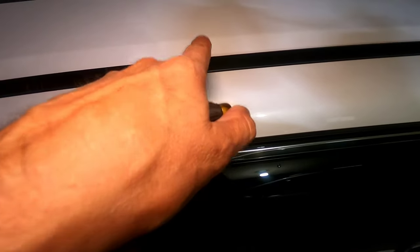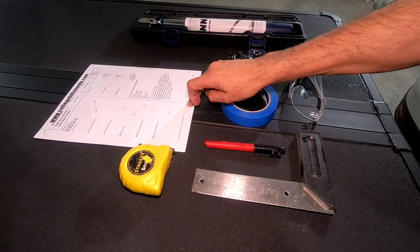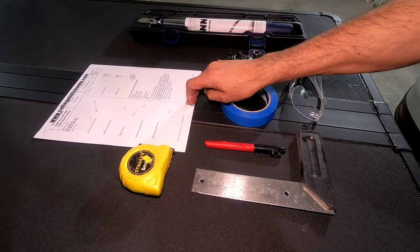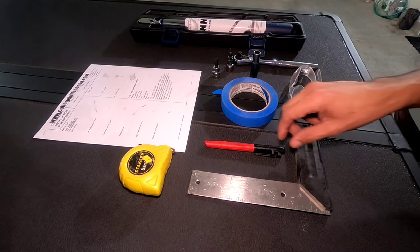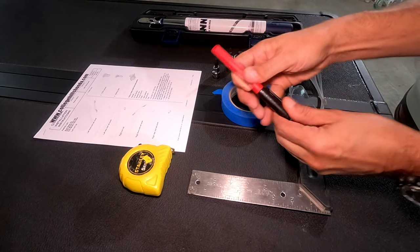First thing, we're going to remove this cap right here using a small screwdriver — just pop this thing out. Then we're going to measure with the tape and put the center mark right over here. Everything is in the manual but I'll show you how it looks. Here are the items we're going to use for this installation. I'll show you how to get the manual and also where you can buy this item — for me it's one of the most reliable places. We'll need a ruler like this one and a marker.